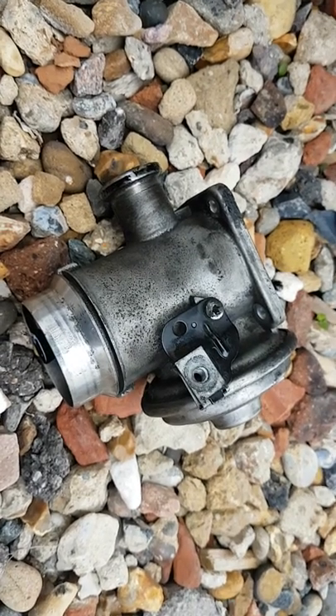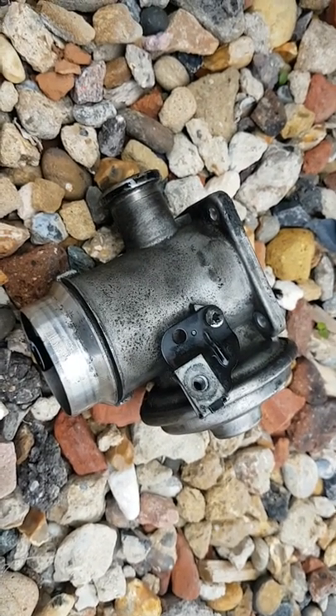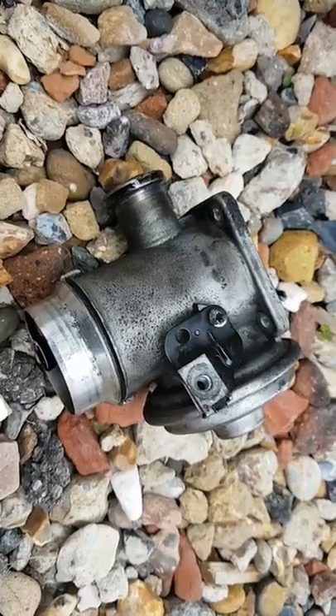Hi, this is a video on how I've removed the EGR valve off a BMW X5 3.0L diesel.